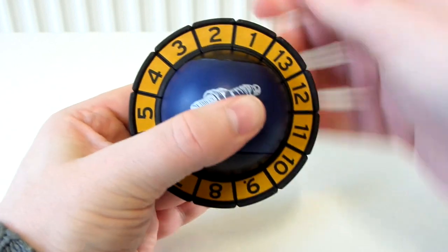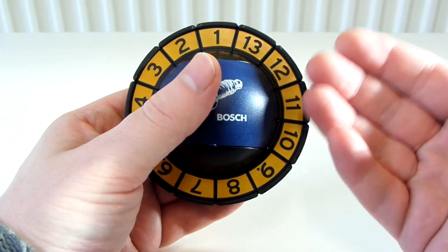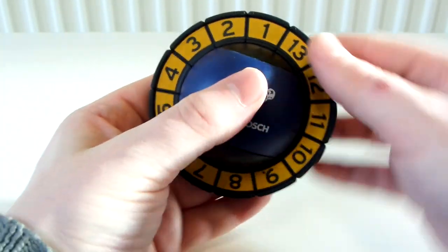As you can see, it is solved — we've got one going through to 13 there. I've not solved it; it came to me solved, and I've never scrambled it before. So let's scramble this.